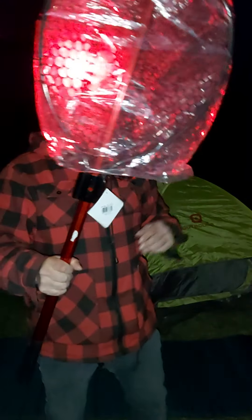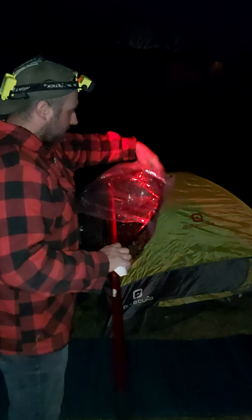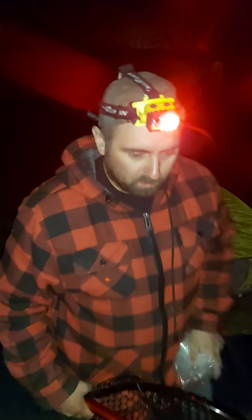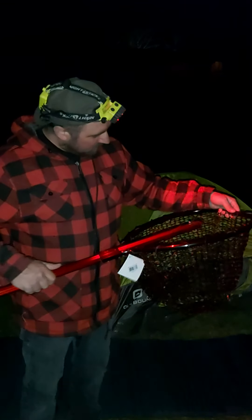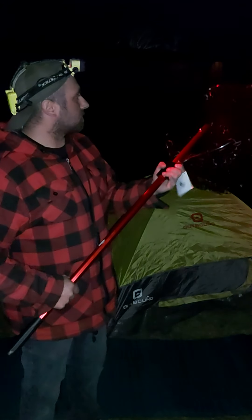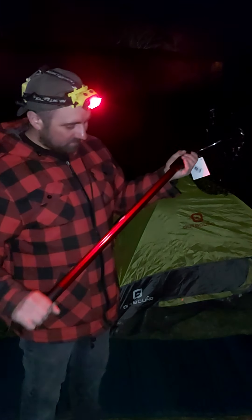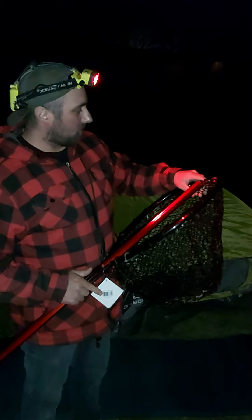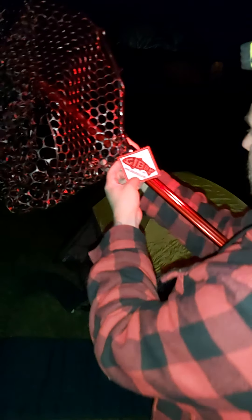I bought this net at the gas station, guys. This thing is sweet - cost me enough. Colin, if you're watching, you owe me a net because I remember buying the last one. I don't know where the hell it went - could be at the bottom of the lake somewhere or in his boat. Anyway, this thing should work for most trout. Better to have it and not need it than to need it and not have it. I can use this all year anyway. It's made by Gibbs. It's got that nice rubber mesh.